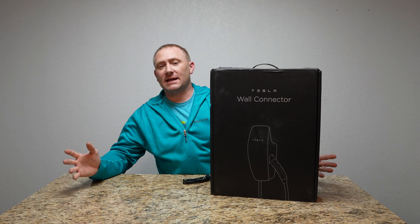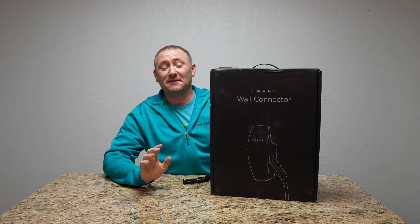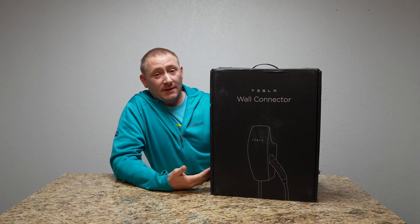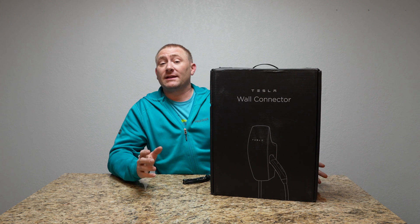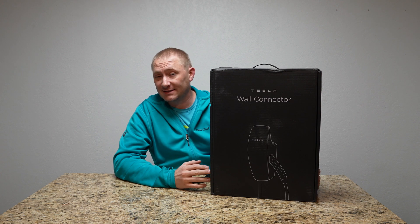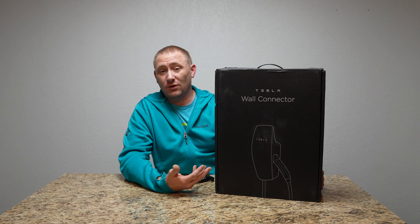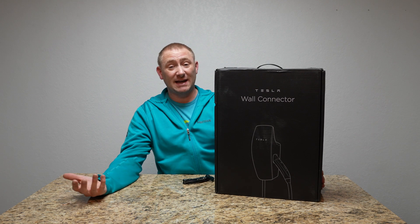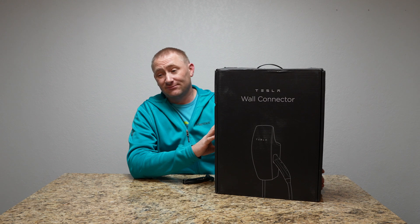Welcome back to Geeksmart. Today I'm going to do an install I've been wanting to do for so long, and it finally makes sense because I have a Tesla coming to my house within the next month or month and a half. I wanted to get everything ready. This is obviously going to make the most sense if you have a Tesla — if you have a standard GM EV or something, you can charge other EVs with this but you'll need an adapter.